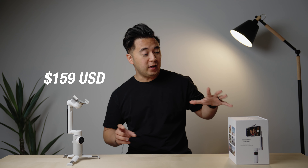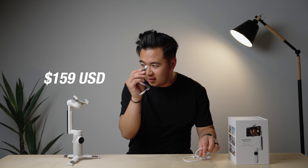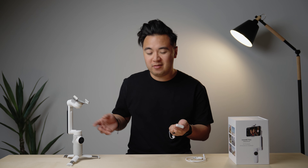Let's talk price. You can get the gimbal by itself for $159 US, or you can get the creator kit — which includes a magnetic light that you can attach to the gimbal and a strap — for $209 US. Honestly, I think just getting the gimbal by itself is totally fine. The light's kind of cool; I'm not sure how often I'd use it, but I should probably show you how it works.